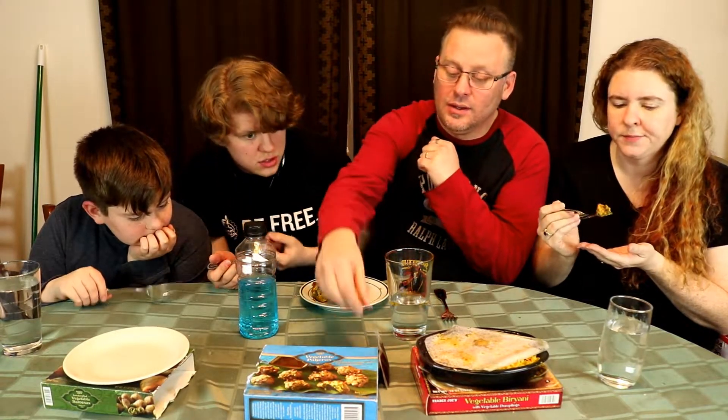This next item is pakoras. There's a big piece of onion in this one. This one comes with a sauce — sauce has entered the field! I want to try it without the sauce, with a little bit, and with the sauce.